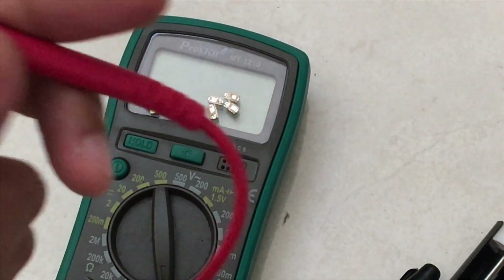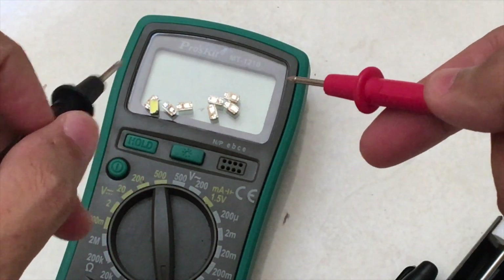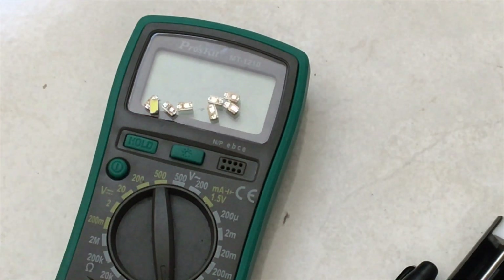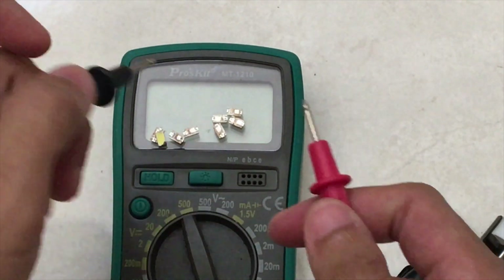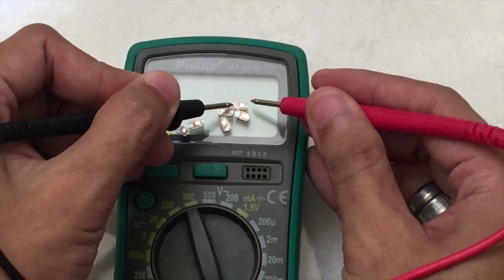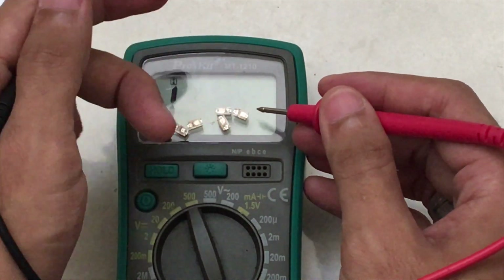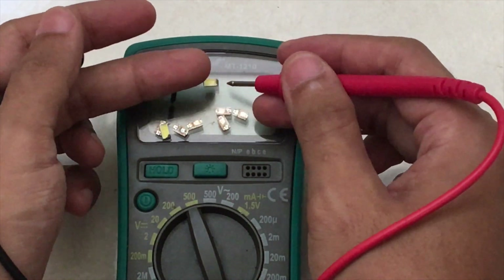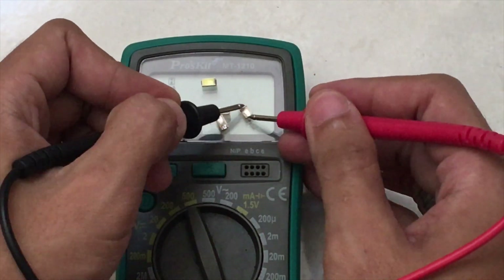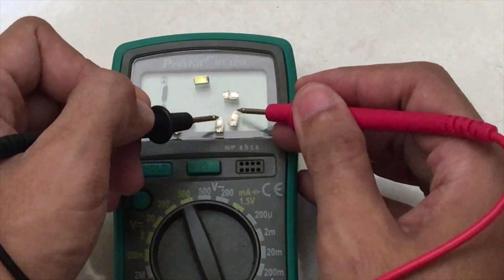After removing the LED, we need to test it again before attaching it to the faulty LED board — just like what we did before. You can see the reflection; that means it's okay. That one is okay too.